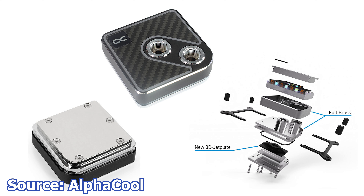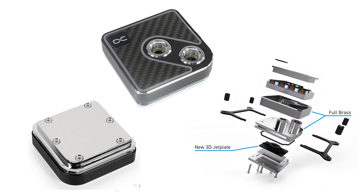In terms of pricing, this water block can be had for no less than 130 Euros for the LED variant or 120 Euros for the non-LED variant.